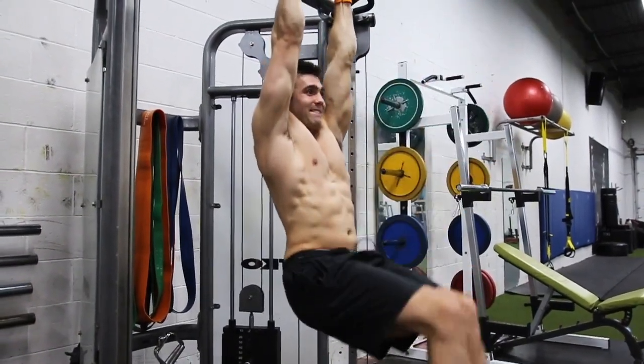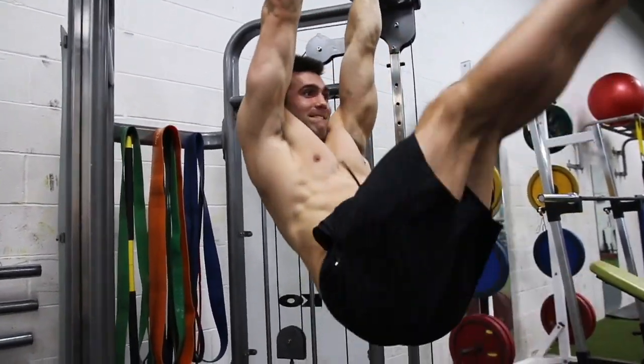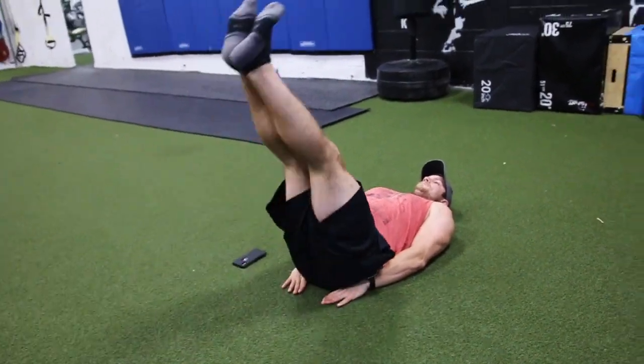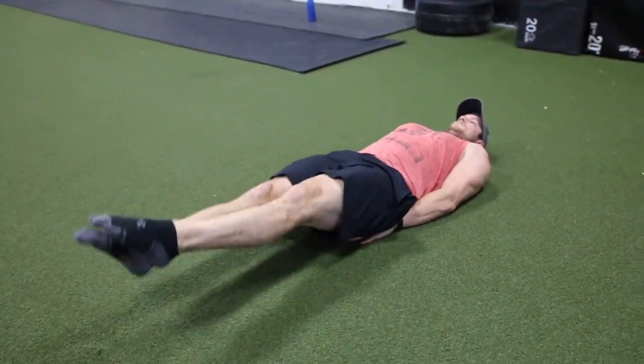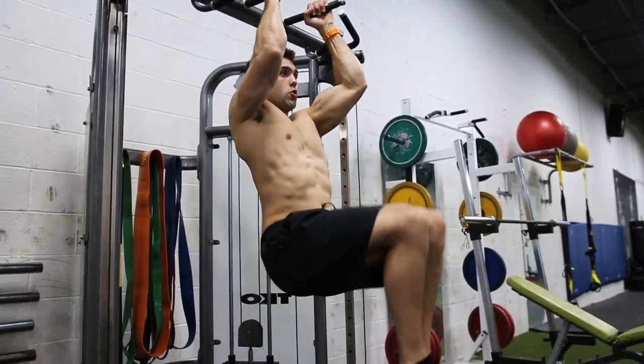Some of my favorite lower ab movements are straight leg raises. Arnold Schwarzenegger was such a fan that his warm-up before every workout was a hundred straight leg raises. Lower abs are often neglected, so he was a big believer. Other great movements include flutter kicks and over-unders, as Kyle demonstrates on the ground here. One of the best ways to work the lower abs is by lifting your legs up or bringing them towards you.